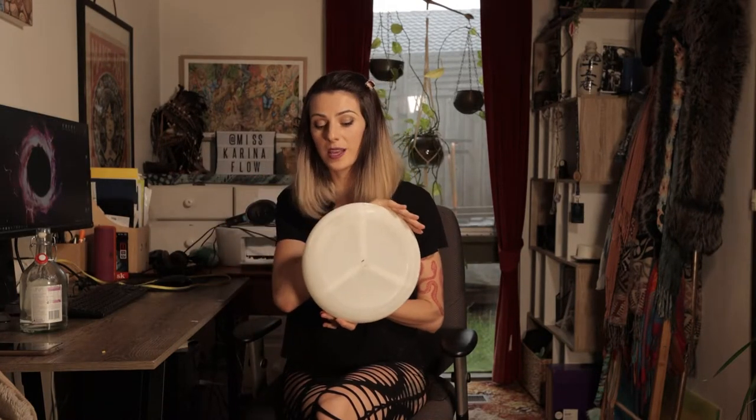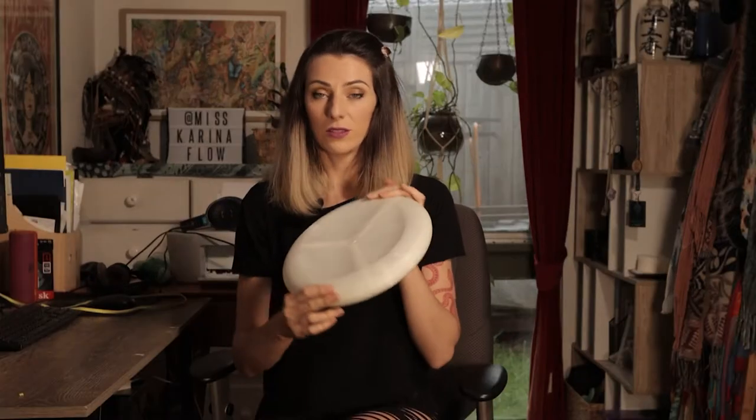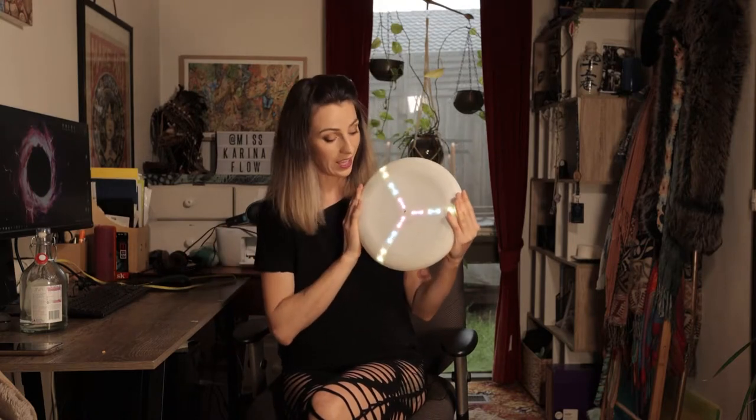This disc is a fully functioning frisbee just by itself. It works really well, it's really well structured, but it also has the LED feature. The LED disc comes with three LED strips here, and when it spins is when it leaves the trail of images in the air.